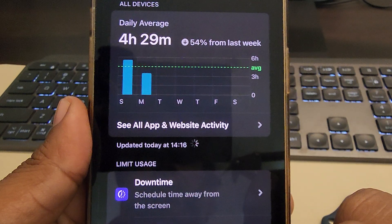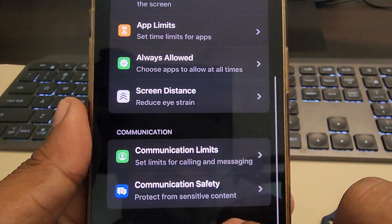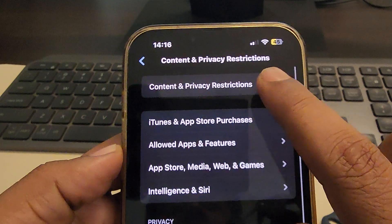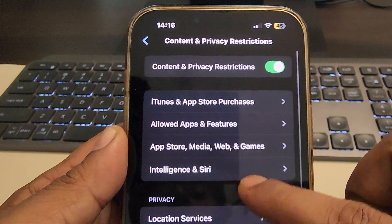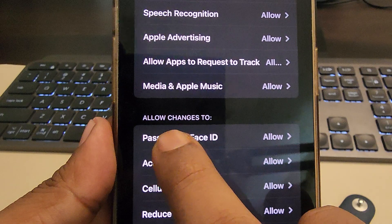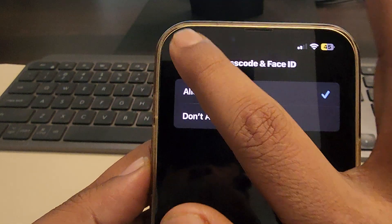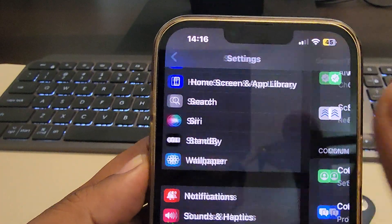Tap on Screen Time. You have two options: first, you can turn off Screen Time entirely, or you can go into Content and Privacy Restrictions and make sure that under 'Allow Changes,' the Passcode option is set to Allow. If this does not work, turn it off and check whether your issue is resolved.